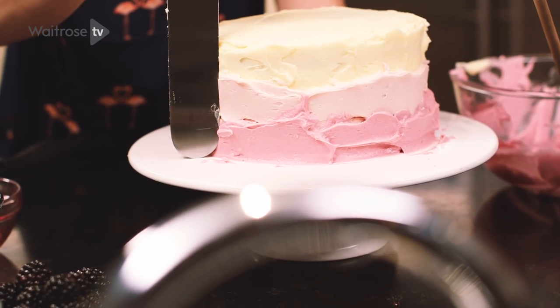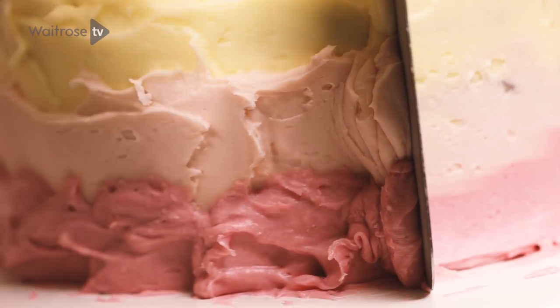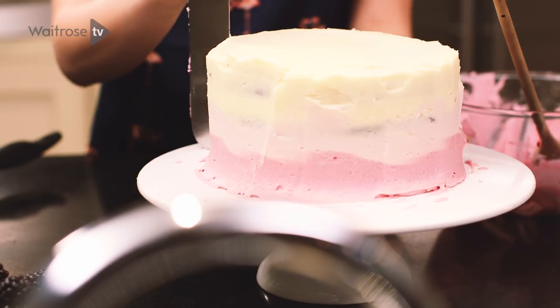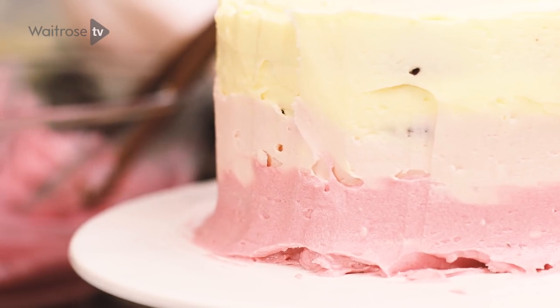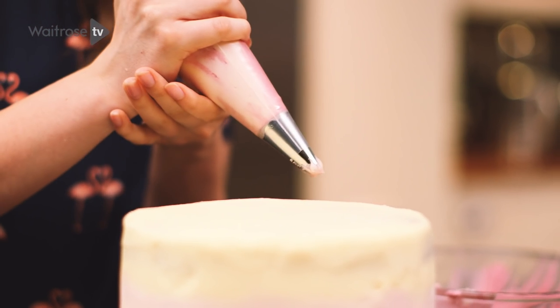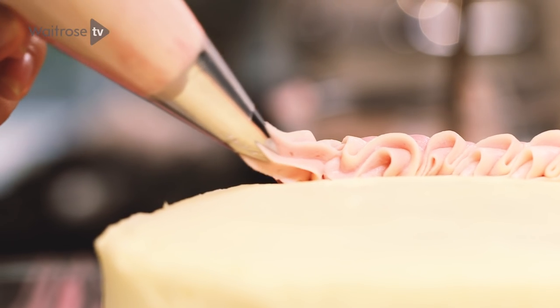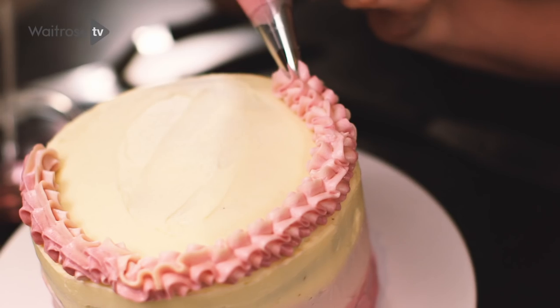Taking a large palette knife, put it at an angle to the cake and carefully smooth off the icing. Spoon your remaining icings together into a piping bag — it creates a nice rippled effect — and then pipe a lovely wavy border around the top of the cake. It's like a little crown sitting on top.